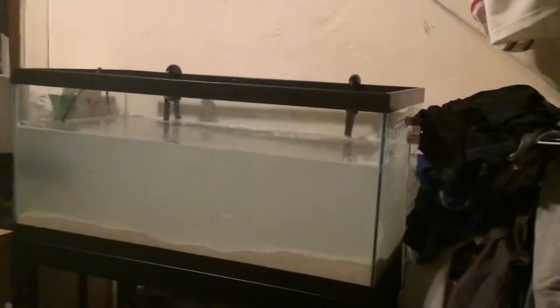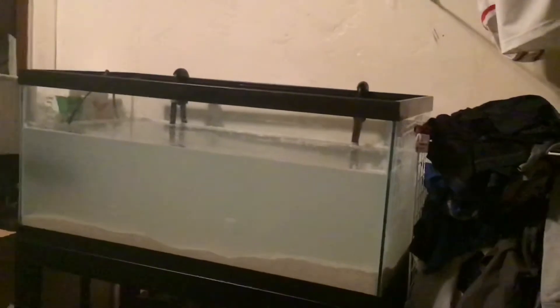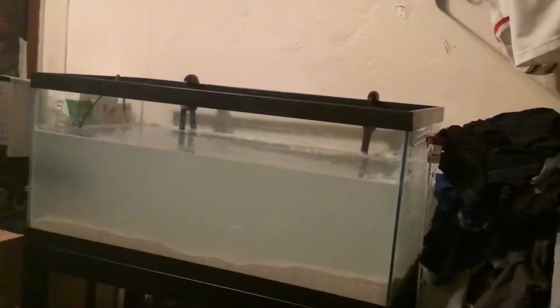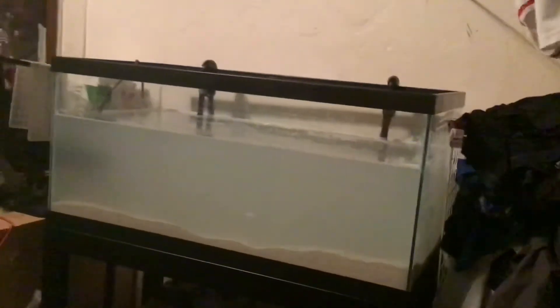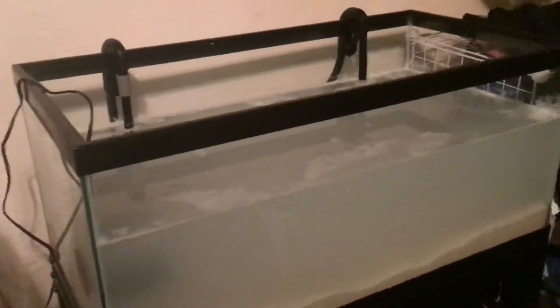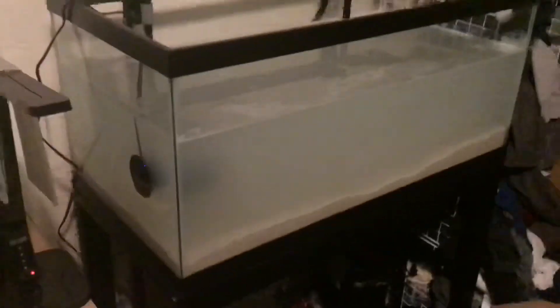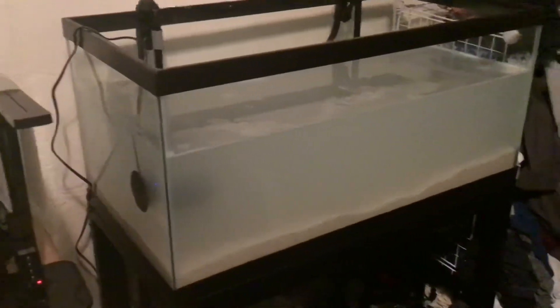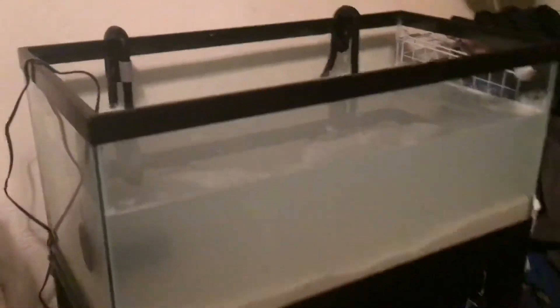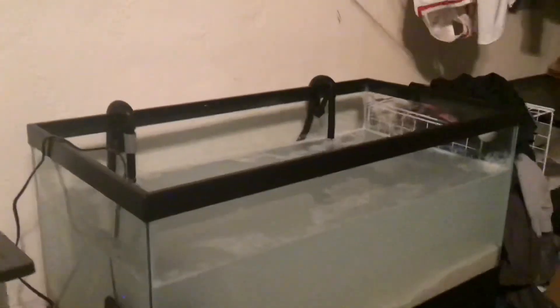That'll run for about 24 to 26 hours, and then we can start thinking about getting live rock for the aquarium. In episode one we unboxed everything; in episode two here we added water, set up the filter system and powerhead, added sand, added salt, and put the media in. In episode three we'll add live rock, set up the lighting system — and that'll probably be part three.